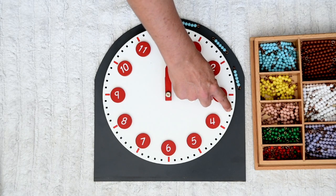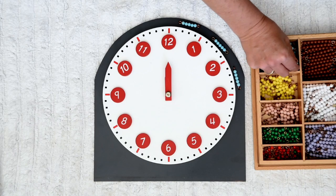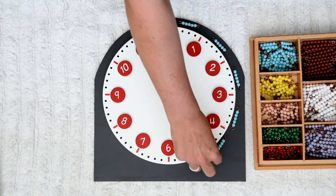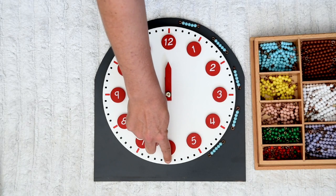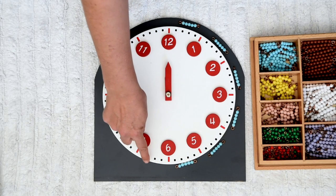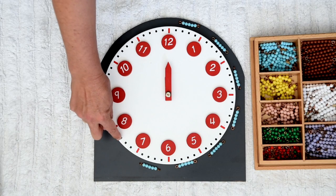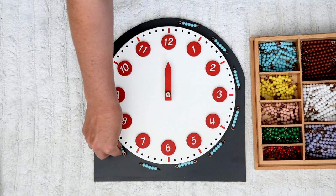One, two, three, four, five. Can you see a pattern here? One, two, three, four, five. One, two, three, four, five. One, two, three, four, five. One, two, three, four, five. What are you noticing? One, two, three, four, five.